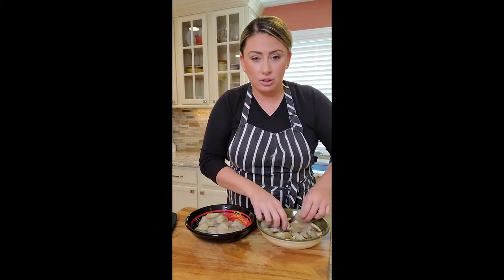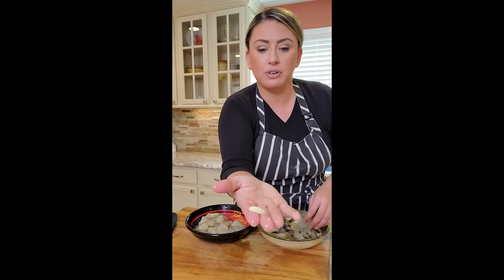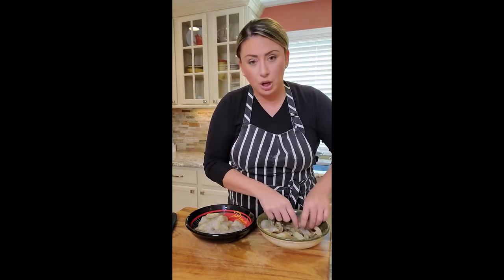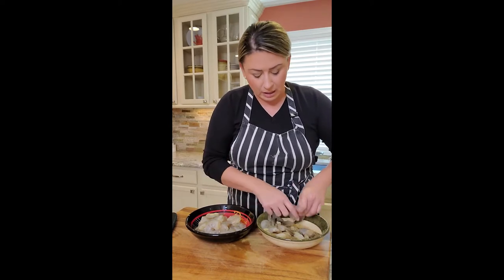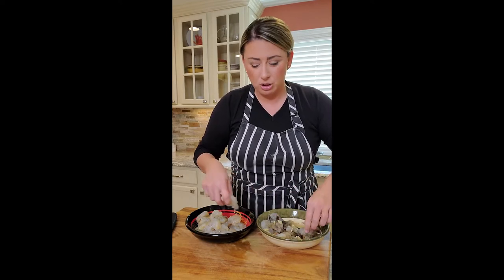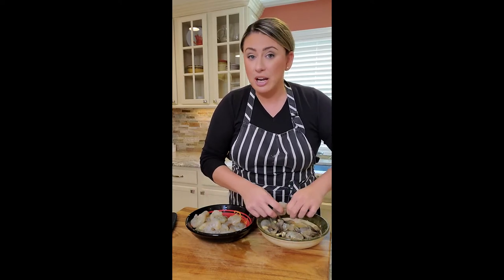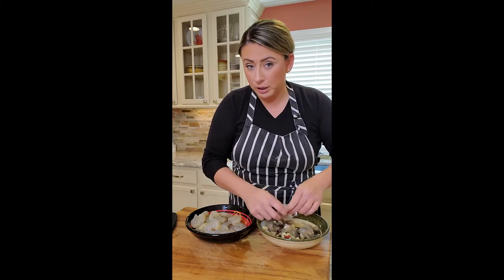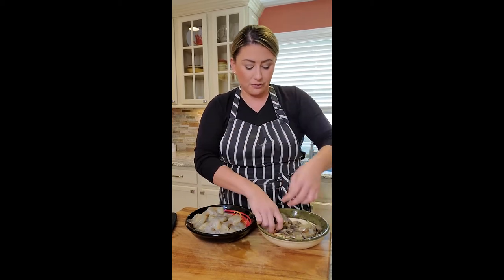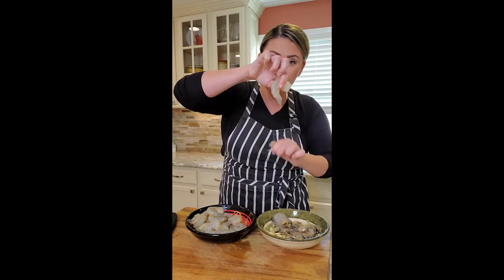I marinated them in just a little bit of garlic that I rough chopped, olive oil, salt, pepper, and a little bit of lemon juice. And garlic powder on top of the garlic, just so it has a little bit of flavor. I thawed them out the night before, then I marinated them this morning. Now popping the tails off — super easy, just pinch and pull.